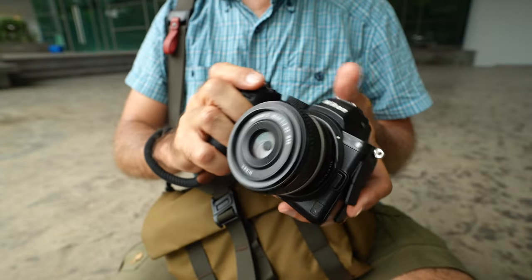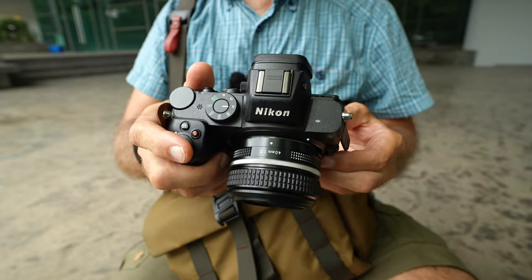The next dislike is the video features, which are pretty lame — and they were pretty lame even when this camera came out around 2020. I would not recommend this camera for any video creators. I would only recommend it for photographers. I guess Nikon had to skimp on something to make the price what it is, because this is actually quite inexpensive for a full-frame camera. Those were my dislikes, and now let's move on to the likes, because there are many more of those.